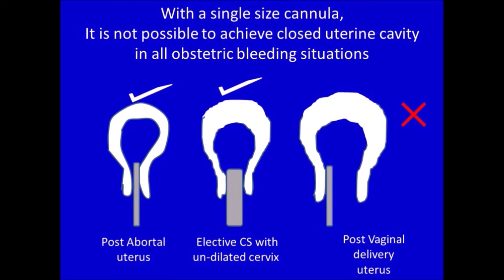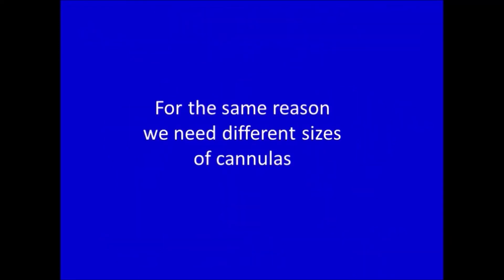A post-abortal cervix admits only a thin cannula. When an elective cesarean section is done with an undilated cervix, the cervix admits only a thin or medium size cannula. After vaginal delivery with a 10 cm dilated cervix, if a thin cannula is inserted, the cervix cannot grip the cannula properly, failing to create a closed uterine cavity. When bleeding is massive, this thin cannula gets blocked quickly and cannot create negative pressure inside the uterine cavity, and the blocked cannula can get expelled along with blood clots. After vaginal delivery, we should use a bigger size cannula, and for massive bleeding, the biggest size cannula. For all these reasons, we need different sizes of cannulas for different cervical dilatations.